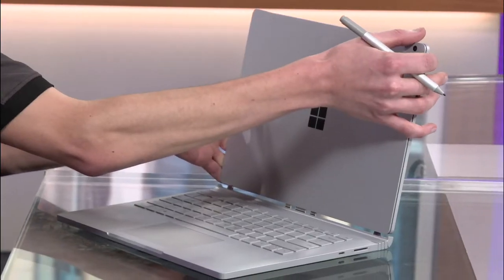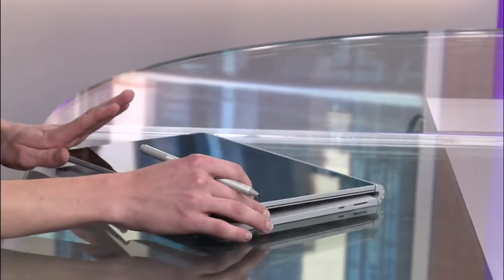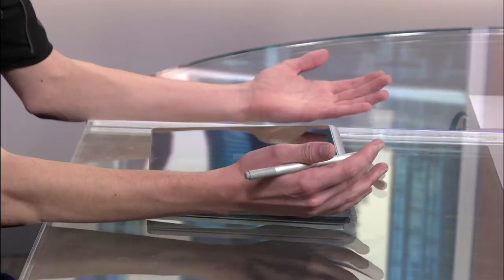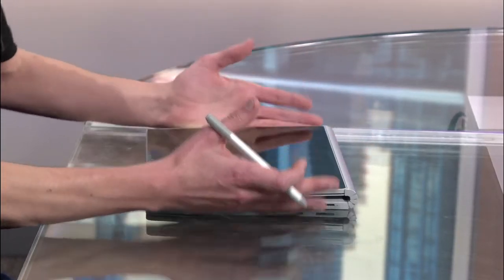And if you need to get some more creative work done with the power of that graphics card, the screen is, of course, reversible. That allows you to close it all the way into studio mode, so that you can be really hands-on with your work, rest your palm on the screen with that hardware-based palm rejection — just like all of our other Surface devices — and you've got all the power and performance you need from the base.